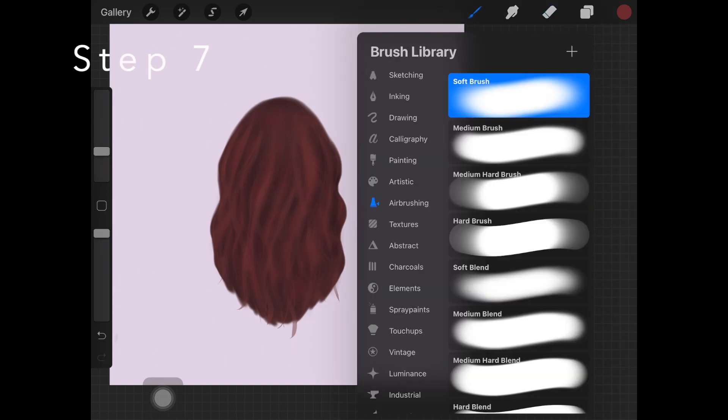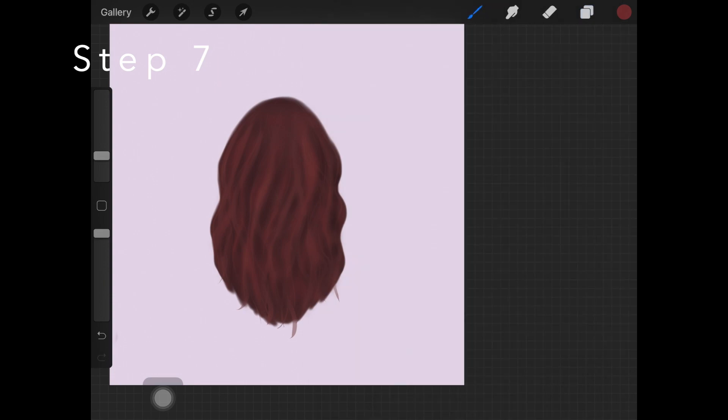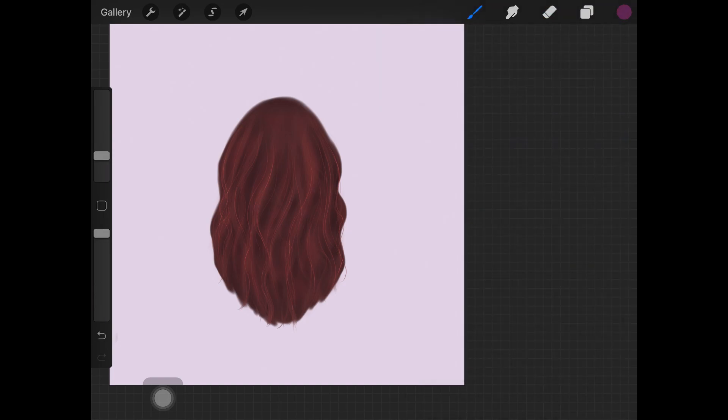The next step is to create a new layer at the top of every other layer. Pick up light pen from the luminance brush set — make sure the brush size is small, not too large. I'm using the lighter brown shade which is kind of saturated, and adding more hair strokes with this brush. I love using this brush when painting hair because it helps in adding more and more hair strokes. I'm also adding hair strokes using the dark pink color from the palette — you can add any color you want or just skip it and use the brown color.